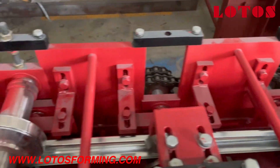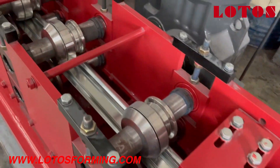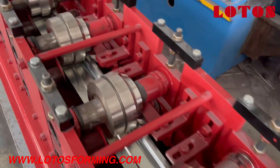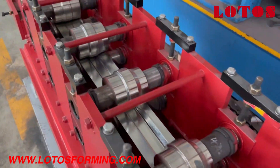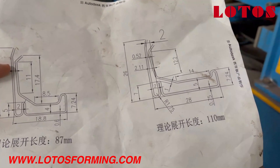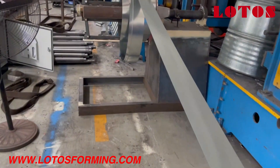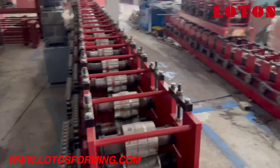In this line we have combined about 22 rolling stations to form the shape. This line was filled up with a cassette system, which means we have two sizes — one is size 20, another size is 28. This is widely used for the flat system, and it's chain driven.